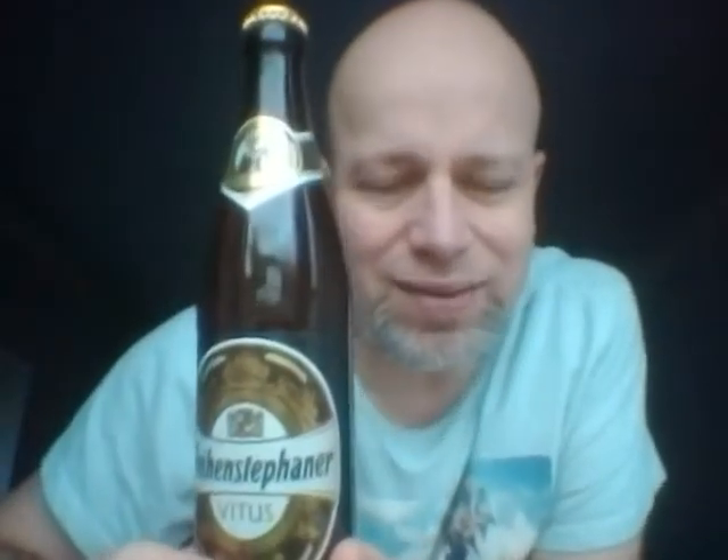It's bottom fermented, I think, because it's a bock. Bock is a bottom-fermented, lager-y type of German beer. Weizen, I would say, would be wheat. You can murder me in the comments.